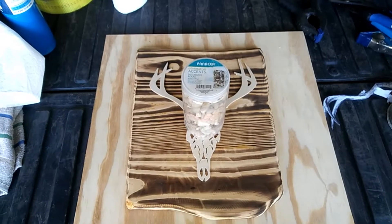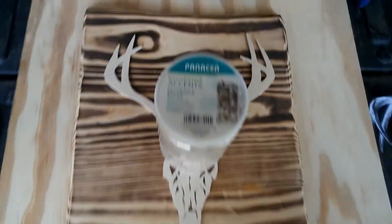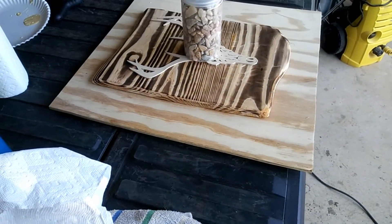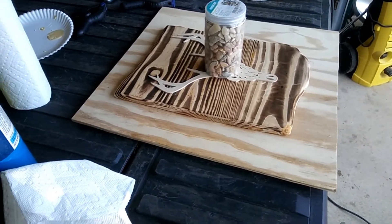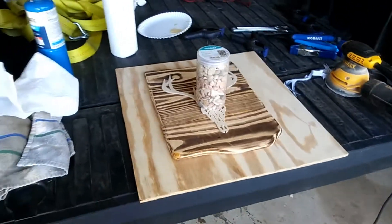I got the skull glued down to the backing, and when that dries I'll put a hanger on the back of it and find a spot in the man cave for it. That cutout will match the cutout I used on that table.